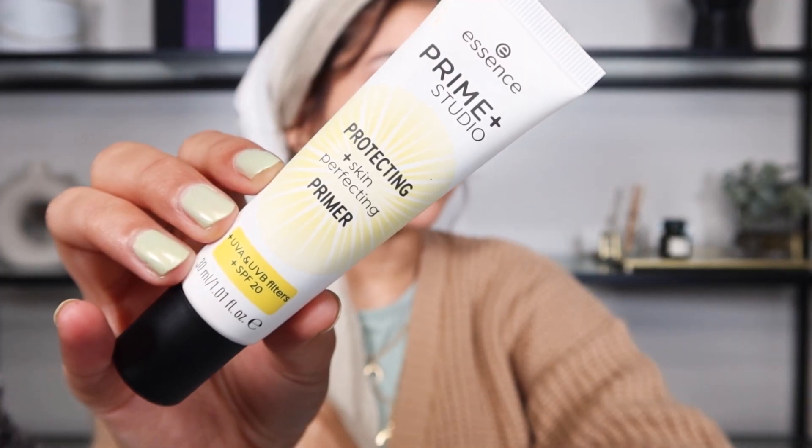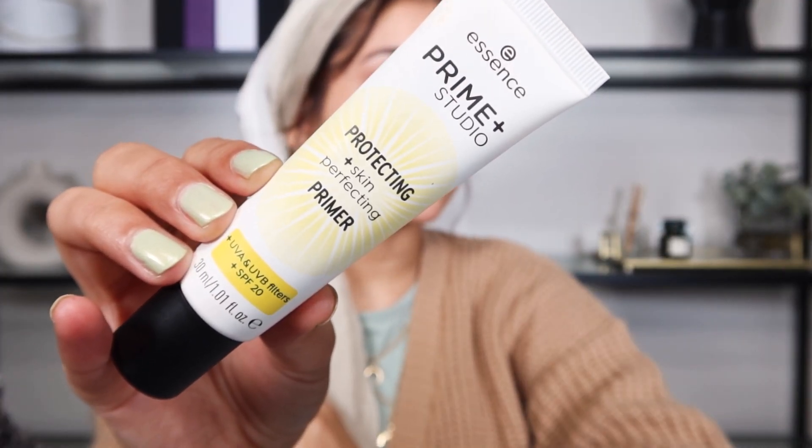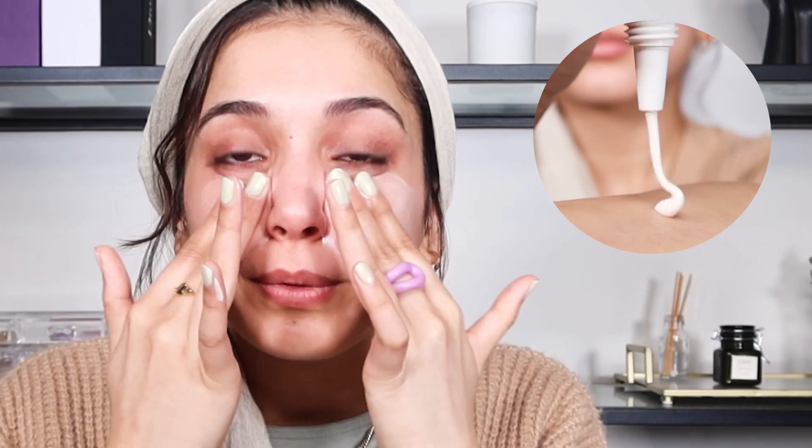I use this primer to minimize some pores and it makes my skin look so much smoother. Because we won't be using foundation all over the place, you don't need to use a lot of primer when you want a flawless skin.